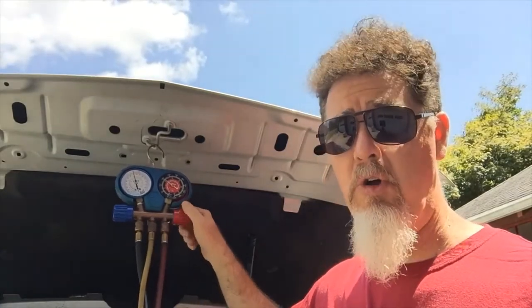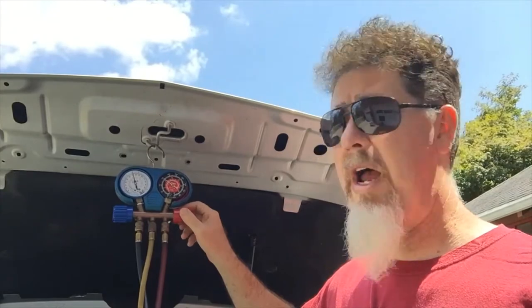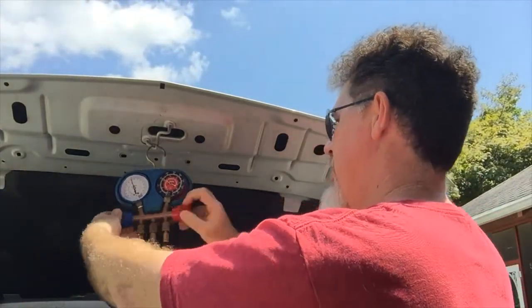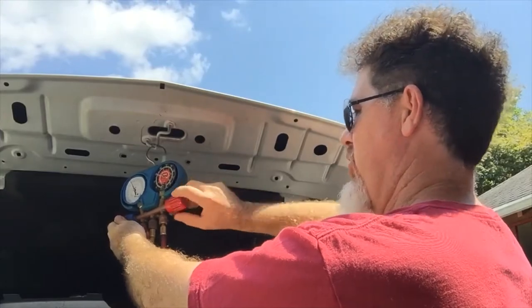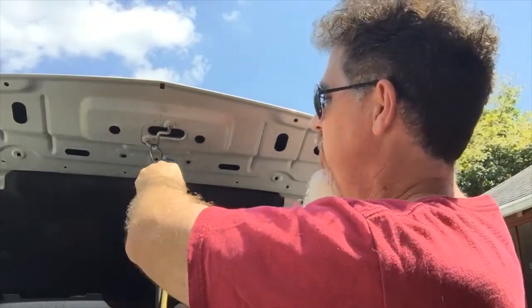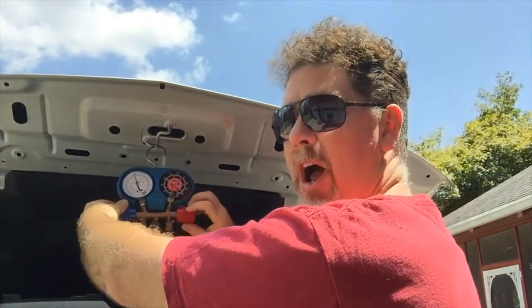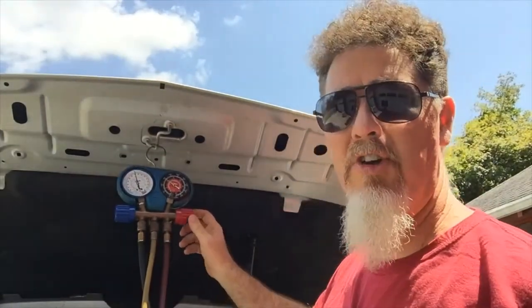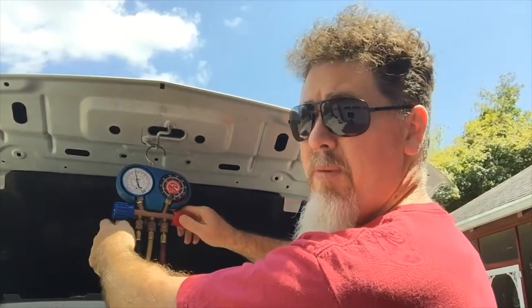The first thing I want to talk about is these two valves, which I'll call the manifold valves. Right now the manifold valves are closed. When you look at them, the red one turns clockwise and the blue one also turns clockwise, but they're opposite of each other, so you turn them opposite ways. The first thing you're going to want to do is make sure your manifold valves are closed before you hook up your gauges.